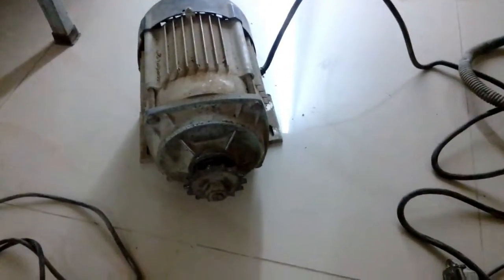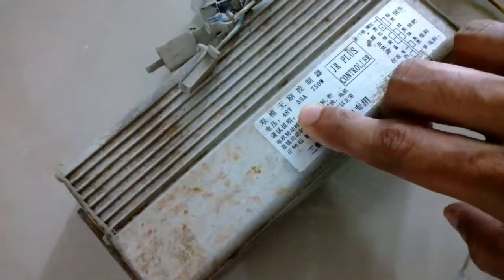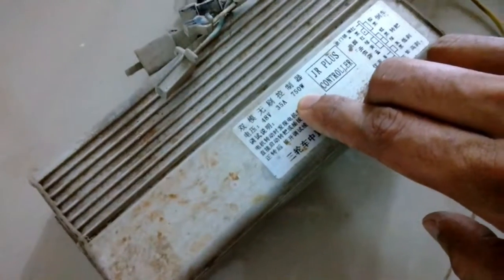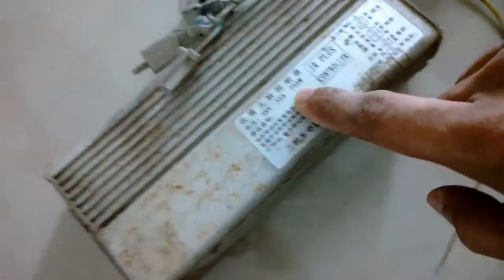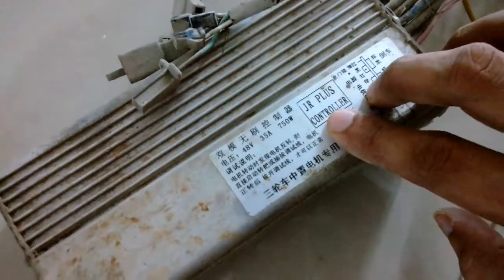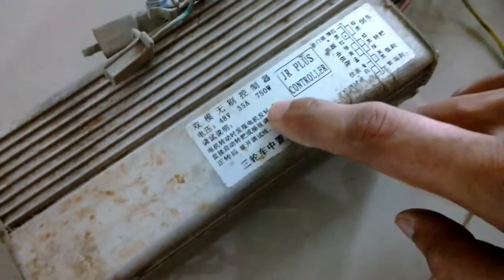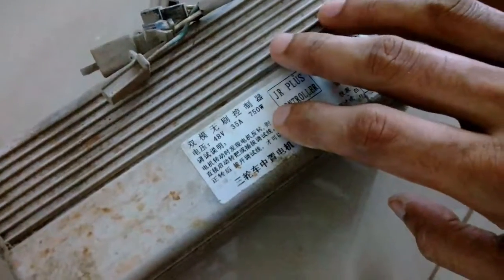The second clue is this controller. You can see it says 48 volt, 35 ampere, 750 watt — and everything else is in Chinese so I don't know what that means — but it's only 750 watt.